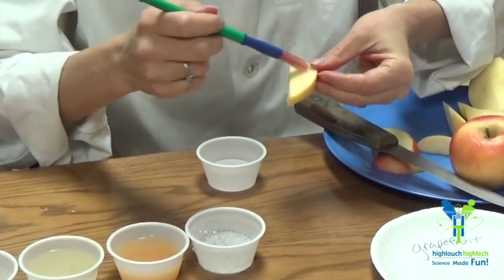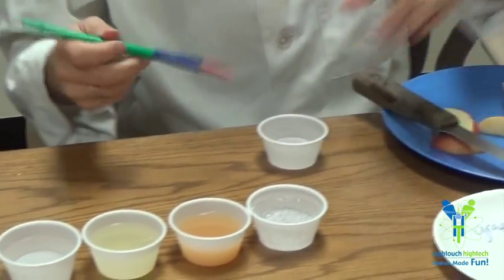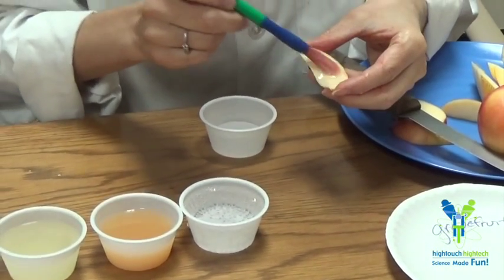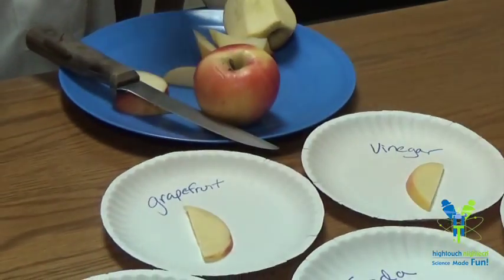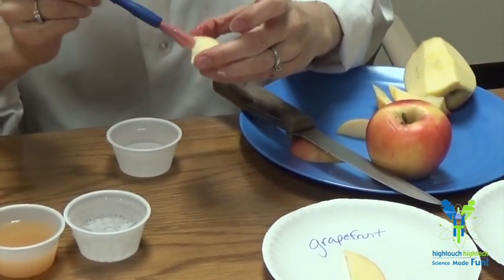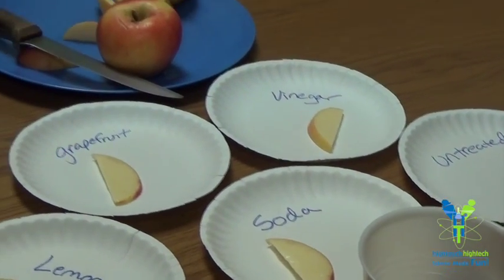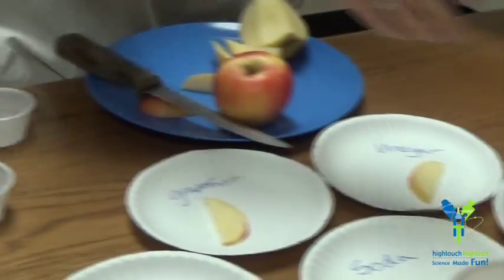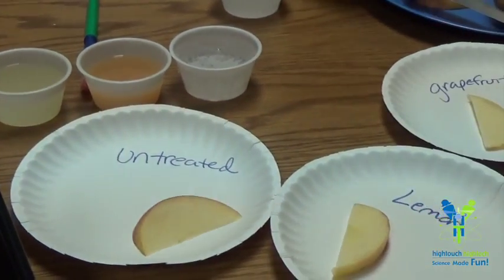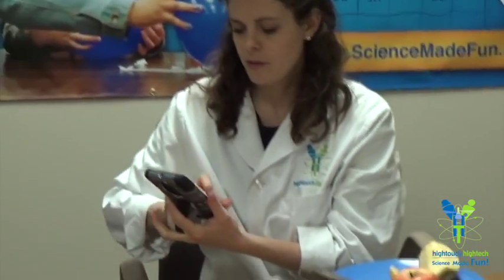I'm going to do some lemon juice next, just painting it on. You could also use different brushes — one brush for each so you don't have to rinse it out. Here is the grapefruit, then we have our soda. Here's our plate for the untreated apples, and it's good to do a couple of slices on there. We're going to go ahead and start our stop clock.